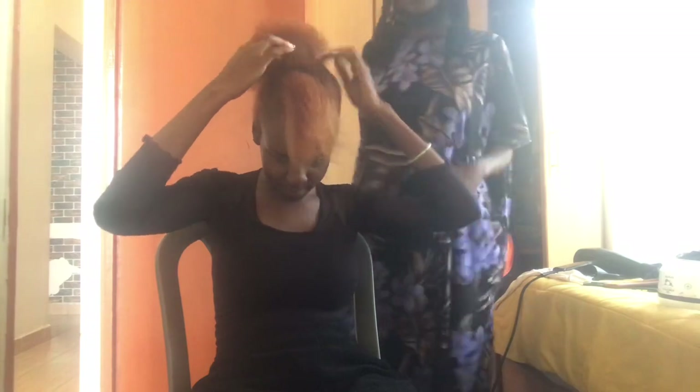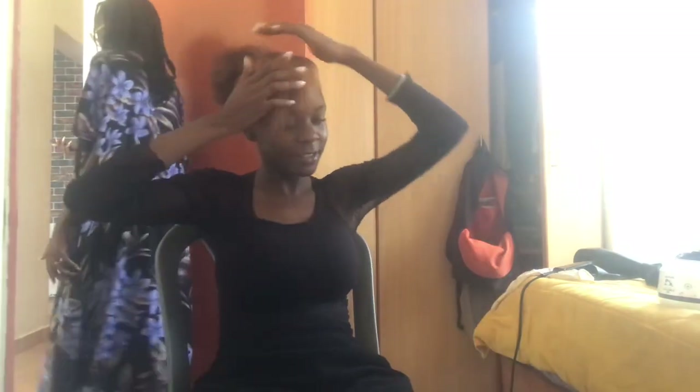I look like Tina Turner! That's all from me today — thank you so much for watching and I will see you in the next vlog.